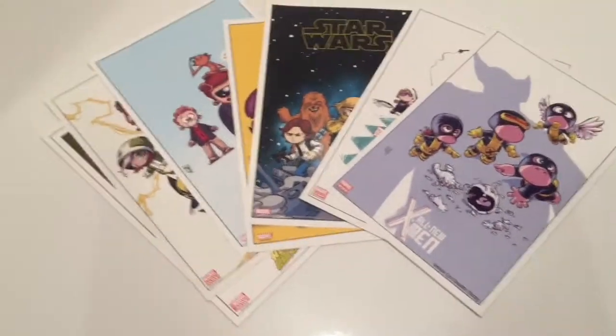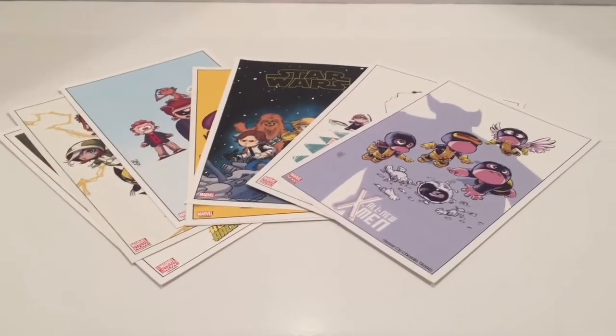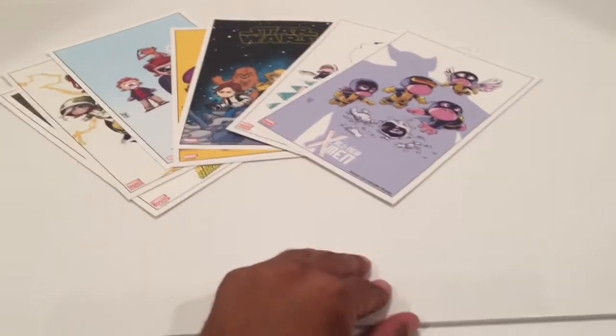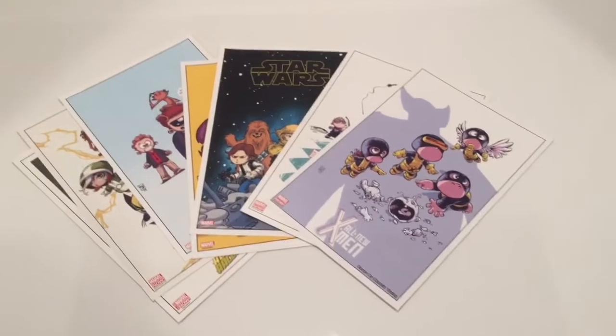I had all these laying around and I was trying to figure out what I could do with them. Finally I had an idea — I got some foam board, and basically I'm going to put these all together and make a nice big poster out of it.